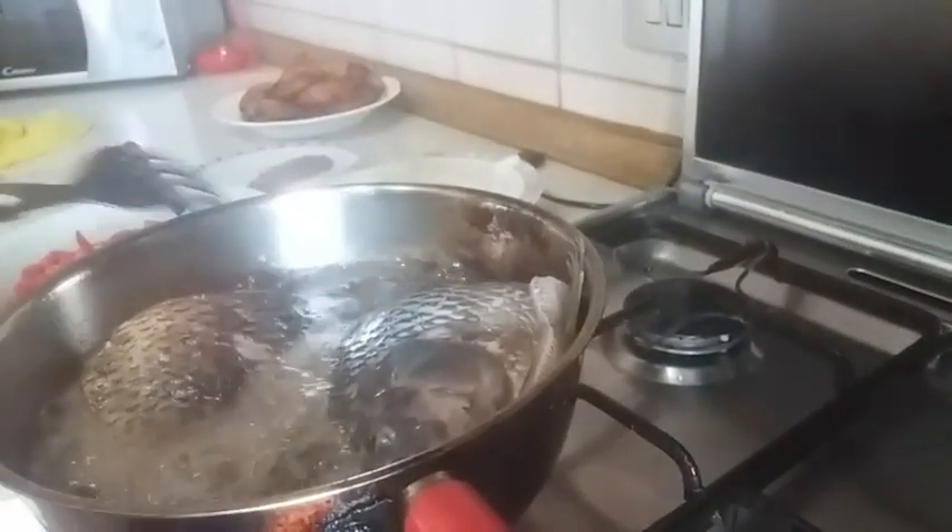Make sure the fish is properly laid in the oil and the pieces are not overcrowded.